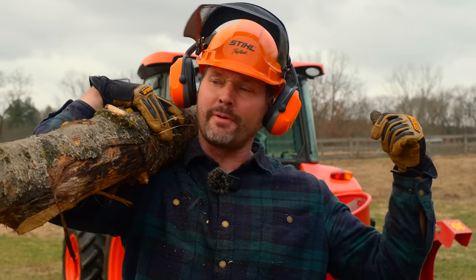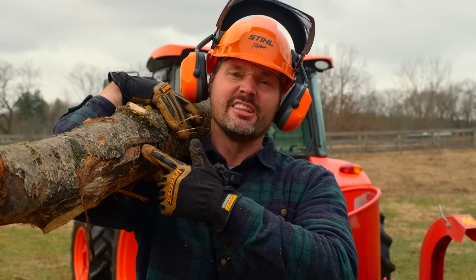Today we're going to max out this wood chipper. This thing's a hoss. Let's see if it works.